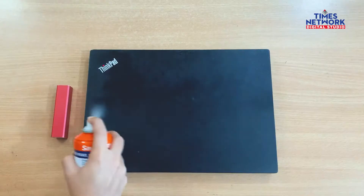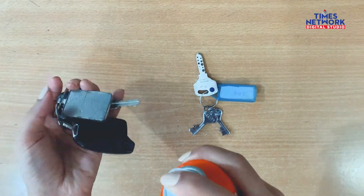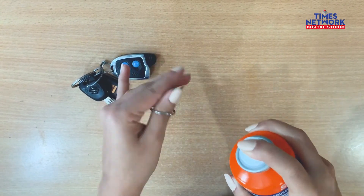All you have to do is take the bottle, shake it really well, and spray it on your desired surface or product at a distance of about 15 to 20 centimeters. Just ensure it's sprayed really well all over and covers every inch of the surface.